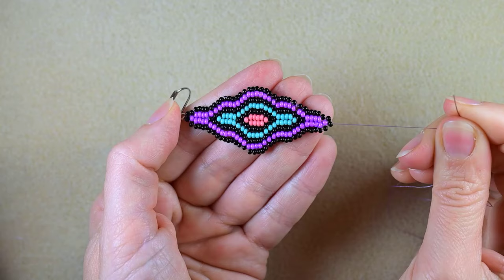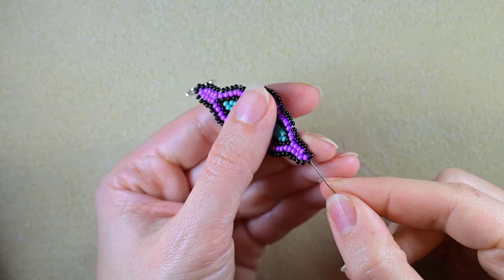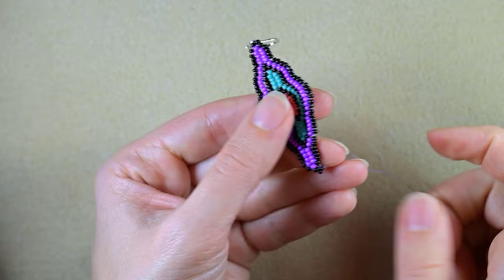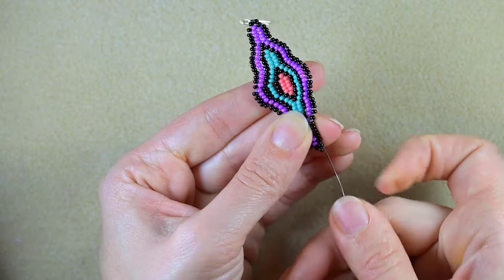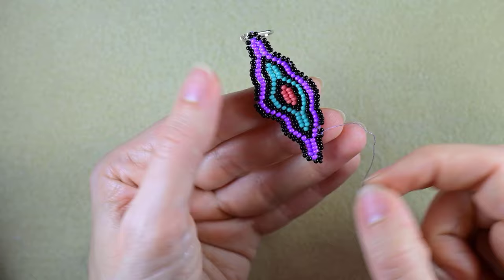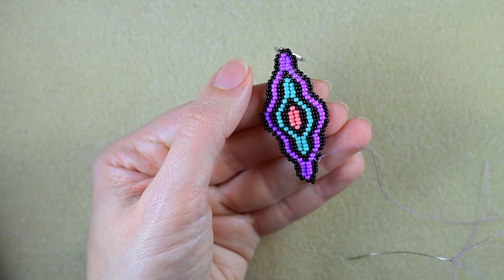When I continue beading this is what I have — I hope you rewound the video and did this. Here I need to add just one bead at the edge, then go through some beads in this direction, make some knots, and cut my thread.